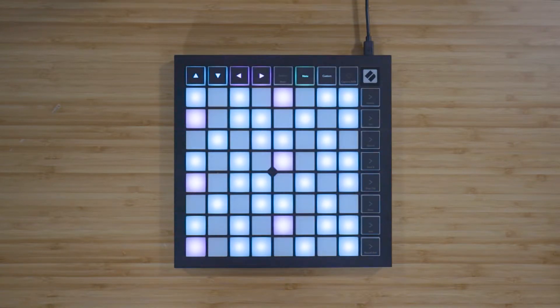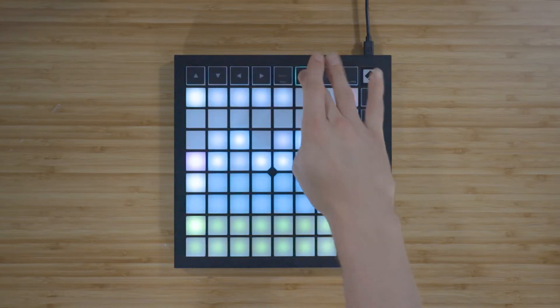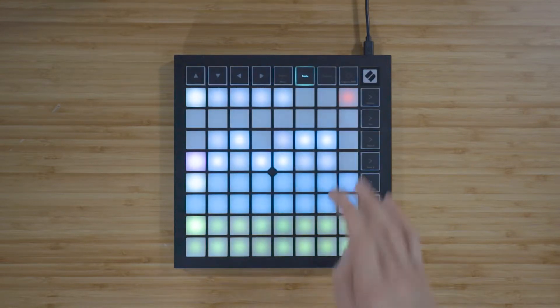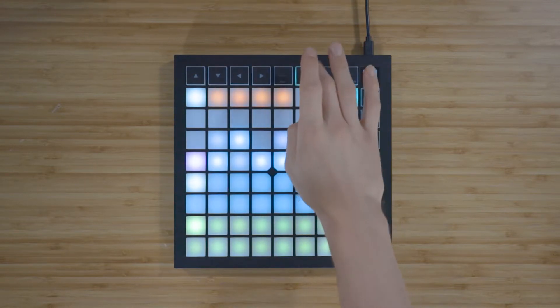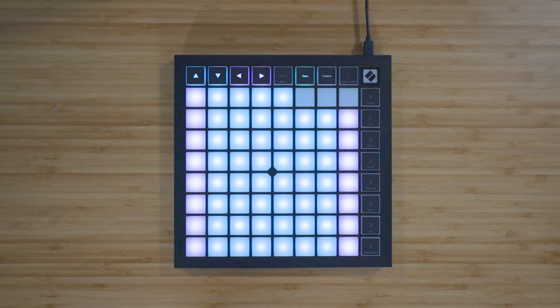If you want to hide the notes that are out of your selected scale, return to the Note mode settings by pressing and holding Note, and turn on Scale mode by pressing the red pad in the top right of the grid. Press Note to exit the settings, and the Launchpad X will now display only the notes that are in the current scale. This allows you to play freely without ever going out of key.